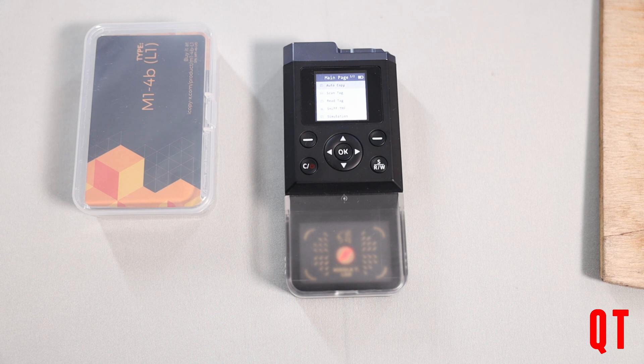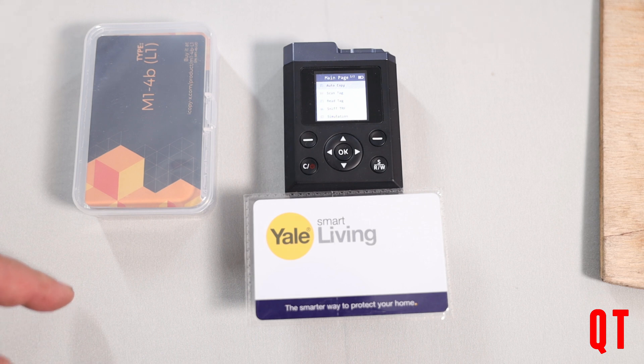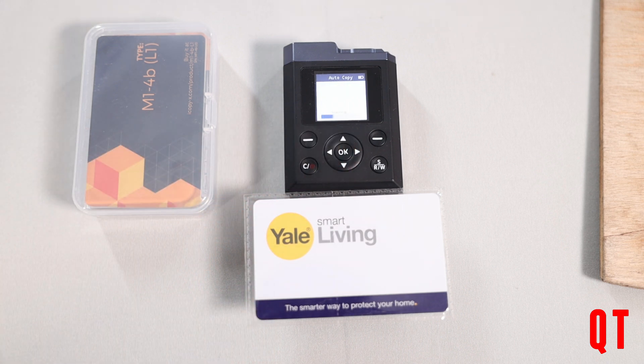The iCopy X is now turned on. Let's take the original card — the Yale card — and place it on the reader. Let's go to the top option which is auto copy and press go. It's identified it as a MIFARE Classic, which is exactly right. Now reading — it's just cycling through keys. It's now done a read successful, so we can take the card off.